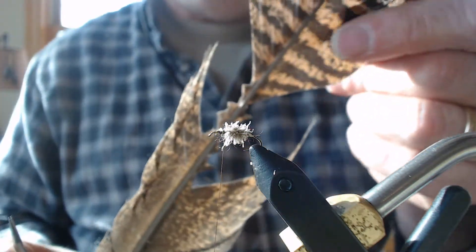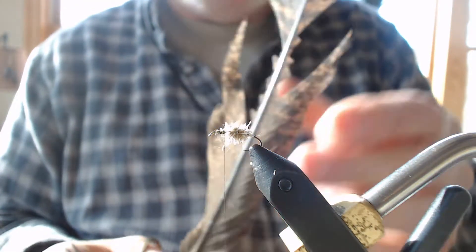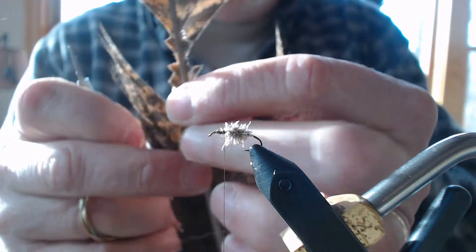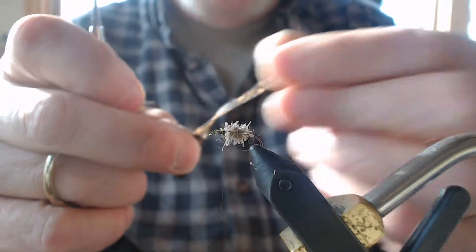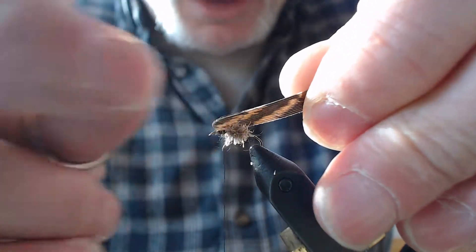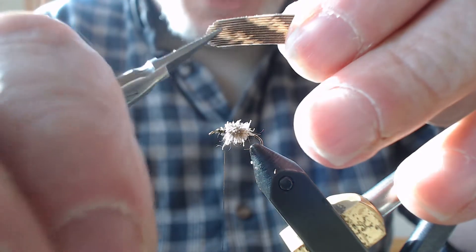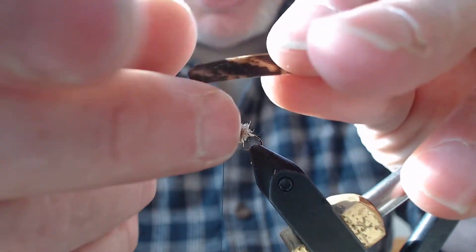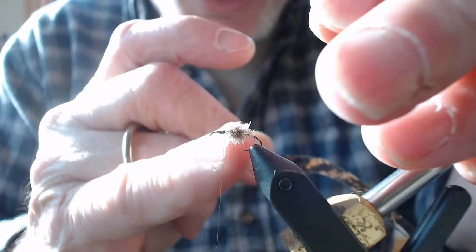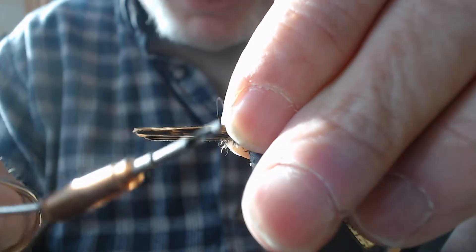I've clear-coated my turkey tail with two or three coats of rattle can clear from the hardware store. I take about a half inch section, cut it at the stem, and pull it right out — all the barbules are glued together thanks to the clear coat. The width I cut is the amount I want to wrap around each side. I avoid tying in at the wide flat base because those tend to separate when creating the tent wing, so I work my way up the piece.